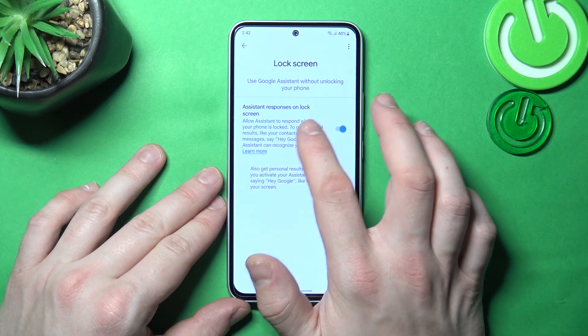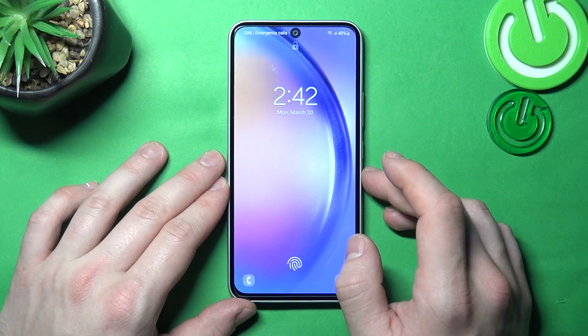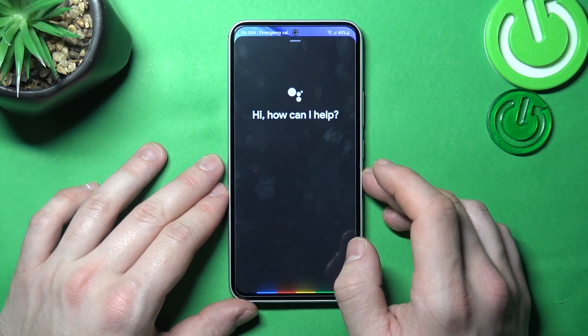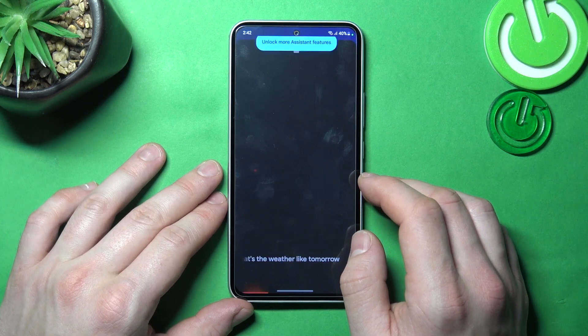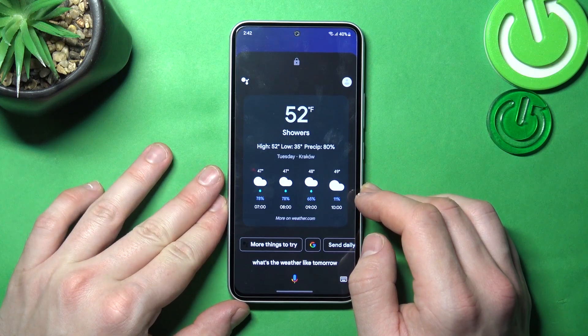Also make sure that the Assistant responses on lock screen are enabled, and now you can simply lock the screen and say: Hey Google, what's the weather like tomorrow? And that's it.